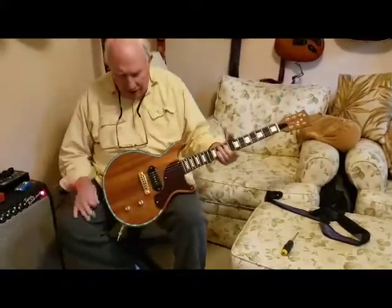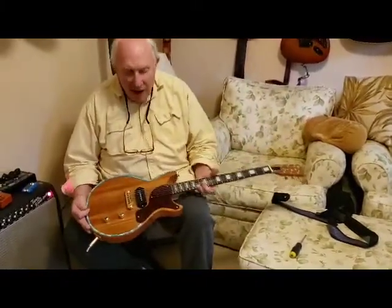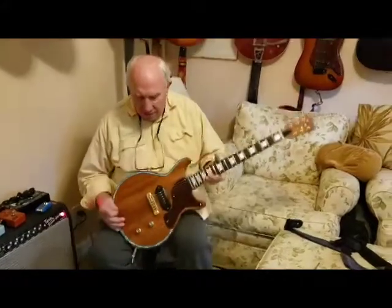It's a great guitar, a versatile guitar. It weighs nine pounds — so it's eight something. It's a great guitar and a great add to your collection.